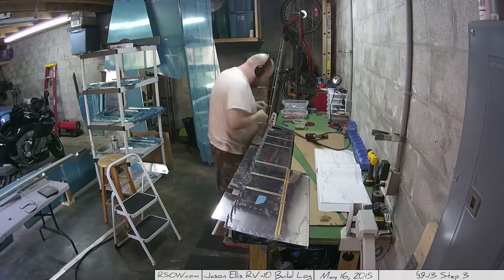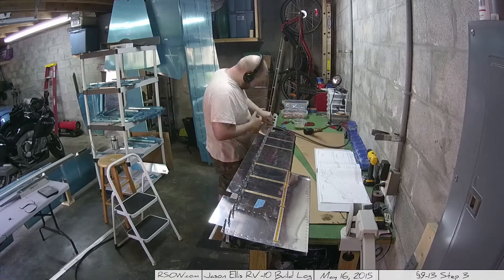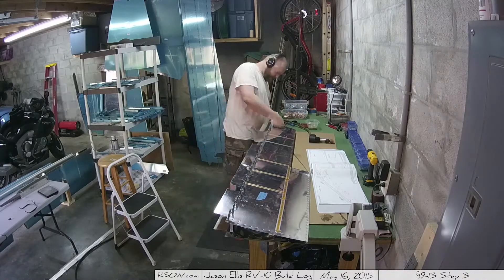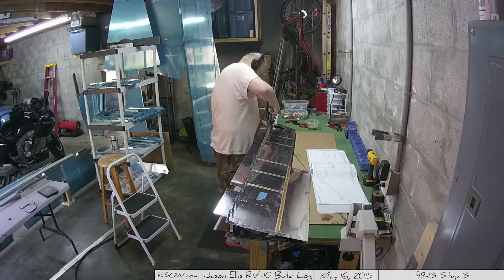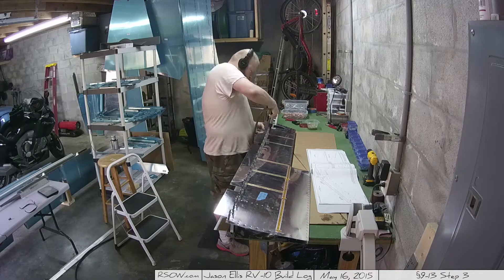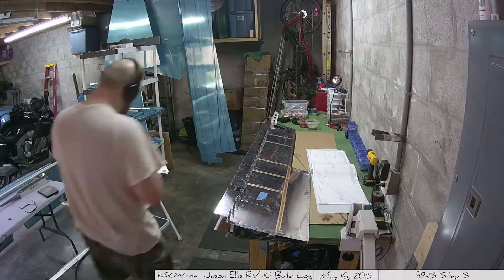Here we are working on riveting the skins to the rear spar of the elevators. I believe this is 9-13, step 3, and it takes a little bit of time - there's lots of rivets across the back of that rear spar. I actually do make a mistake later on and there's a short little video clip of exactly what that mistake is.